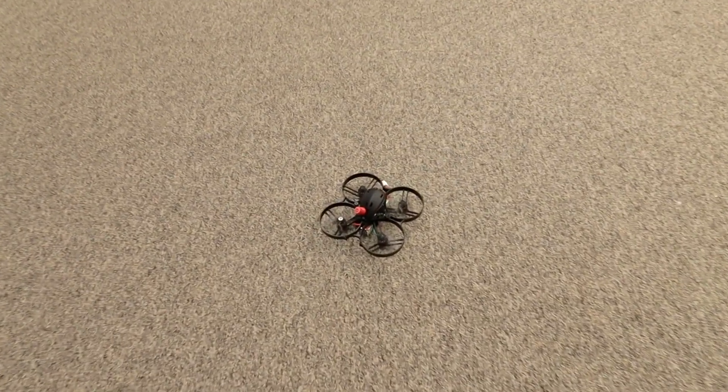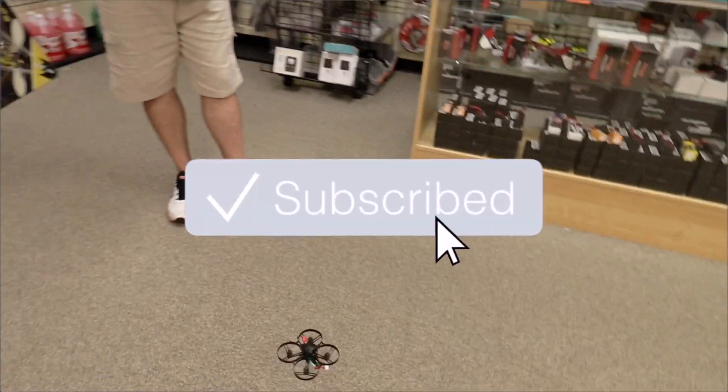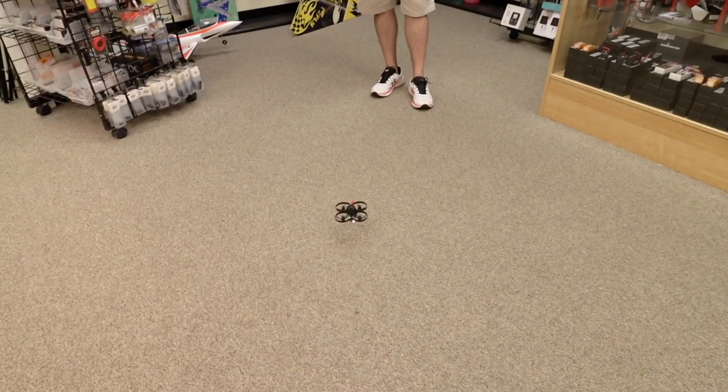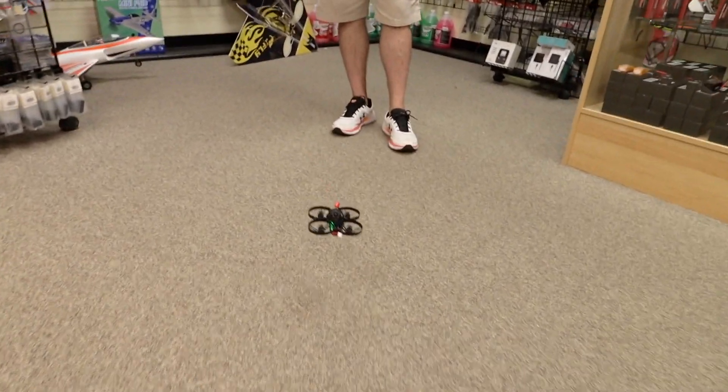So now we are ready to test hover. We're going to take it pointing away from us, take it up in the air. I like to get about a foot or two feet off the ground with these little ones. If you fly really low to the ground — say you're this close — you can see it's kind of drifting. That's because the wind from the props are pushing it.